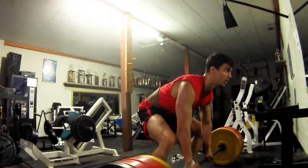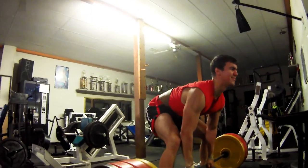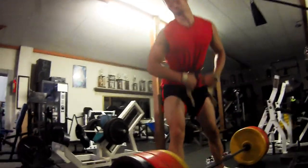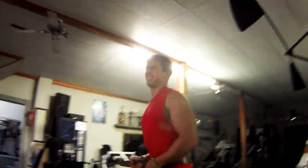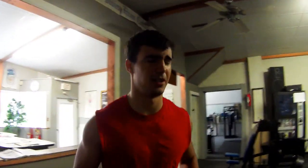Pull, pull, pull, pull — ah. I guess we're stuck at 385 for a while. Still 10 pounds over my last max, so can't complain. Definitely can't complain.